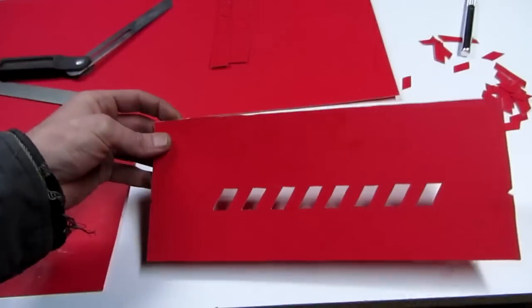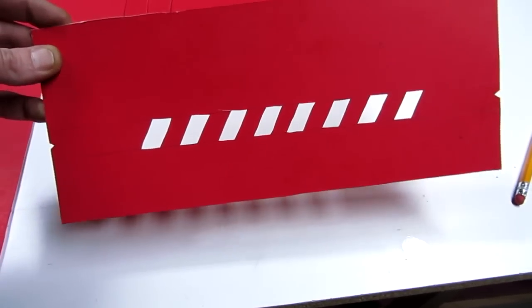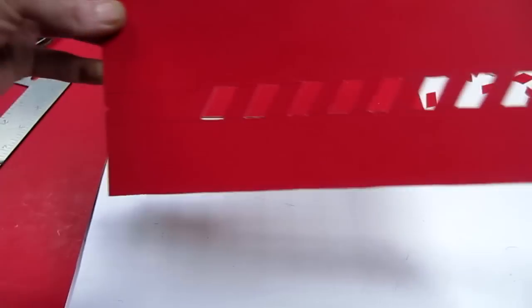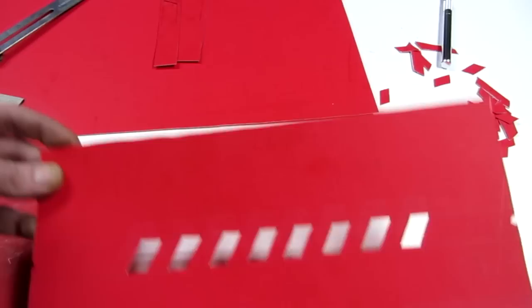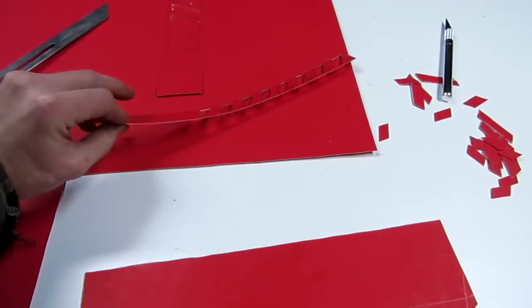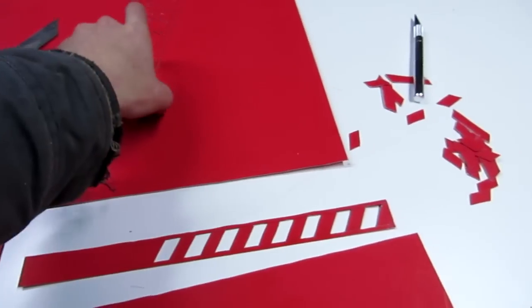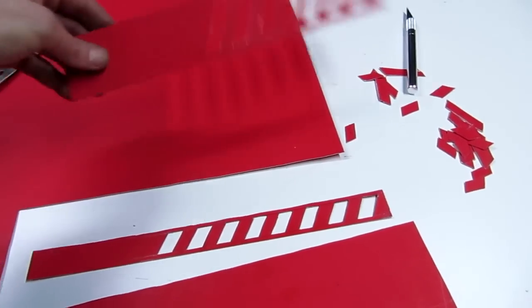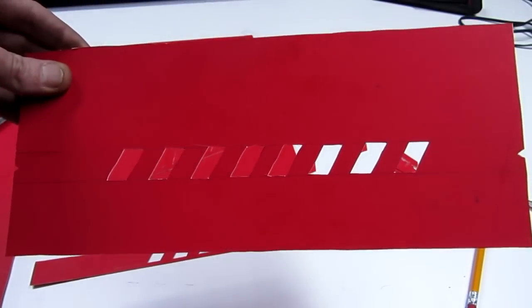Hey guys, look at what I'm making. I've built up some of these little templates here and I'm going to show you what these things are going to be for. I'm sure you probably already know. I'm gonna show you what this is gonna be for.